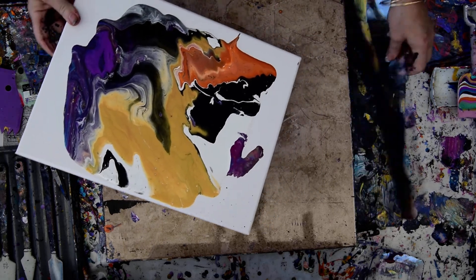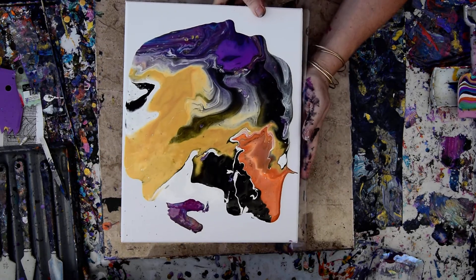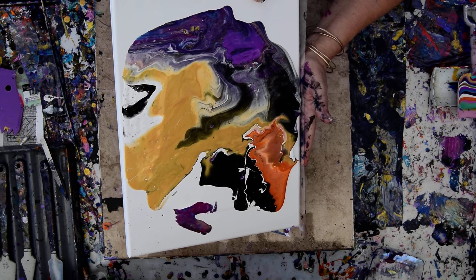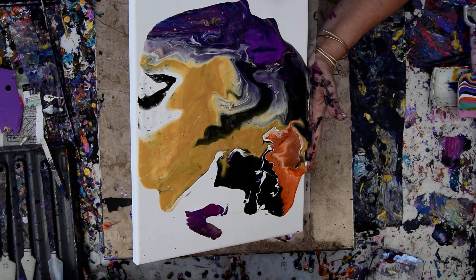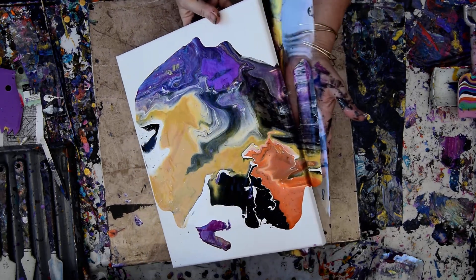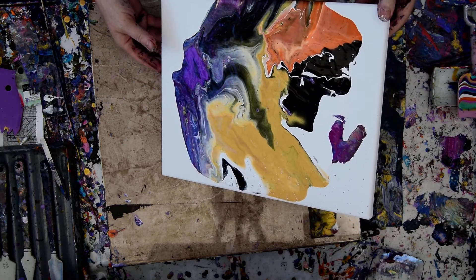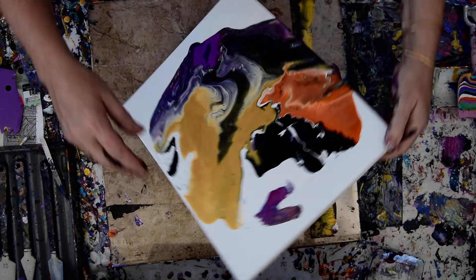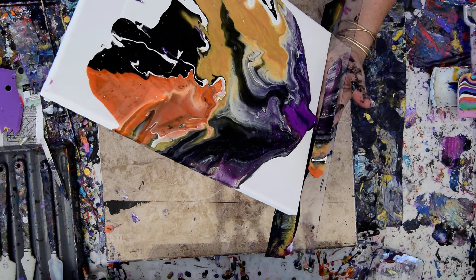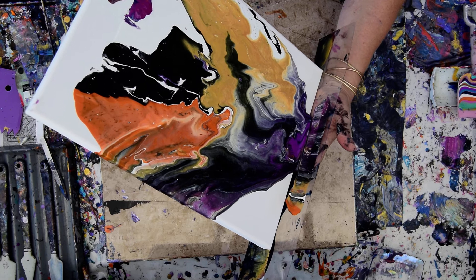You guys, can you watch the videos longer to try and help me stay on YouTube? Because it is the one thing the YouTube algorithm reacts to. Now I can keep that paint or I can throw it back in. I am going to just use some of it right now to cover my edge by rocking. And then I am going to do the same thing again — I'm not going to try and cover the whole edge, but I am going to try and remember to rock it when it gets to where it is going.